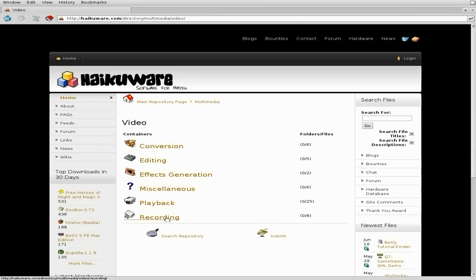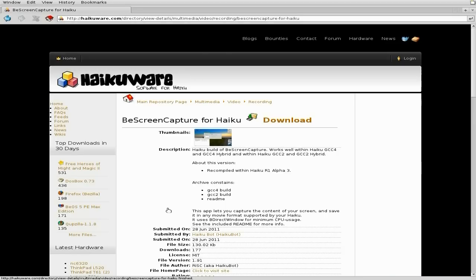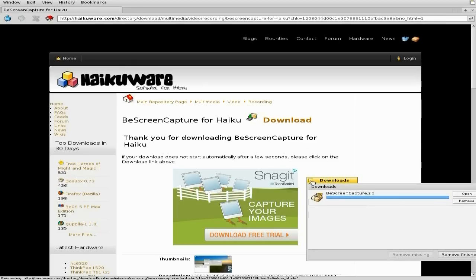Say you want to do a bit of screen capturing in Haiku — yes, it can be done. It's called B Screen Capture for Haiku. So we're going to download this. Just click once to download. You just wait and it's done — really quick!